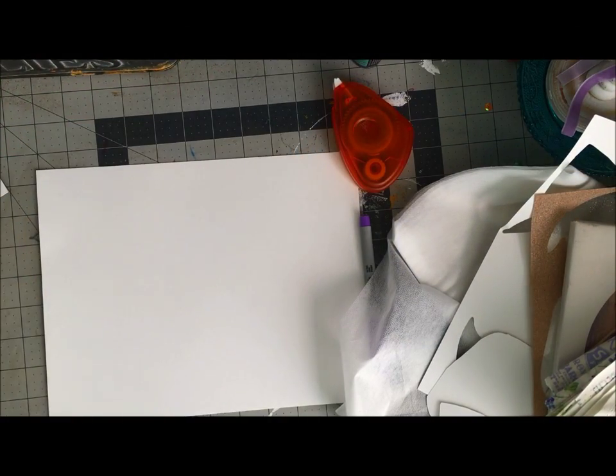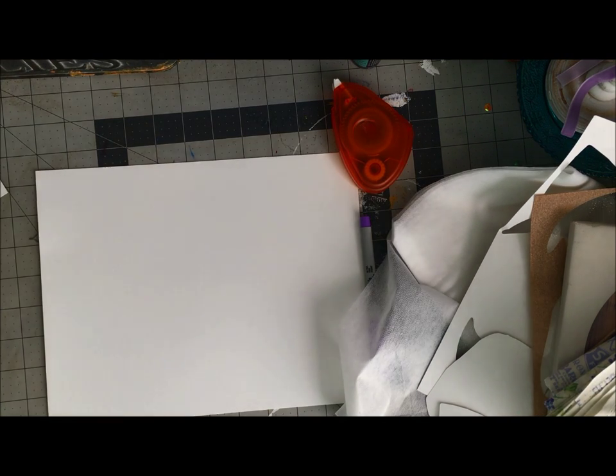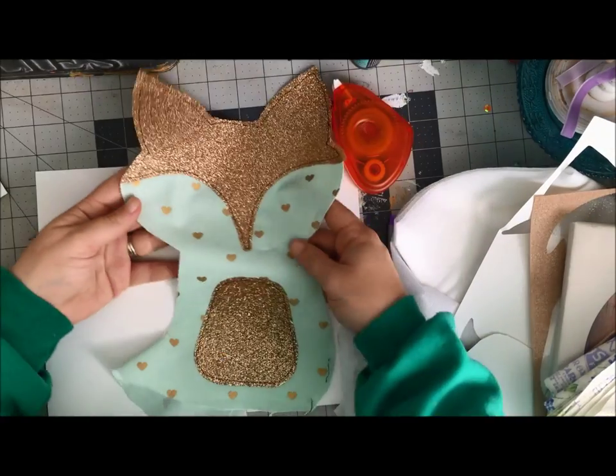Hi guys, Mae Flom here. Today I'm here in the studio working on a bunch of stuff, and I'm going to give you a little peek of something I hope you're going to see on a future project.